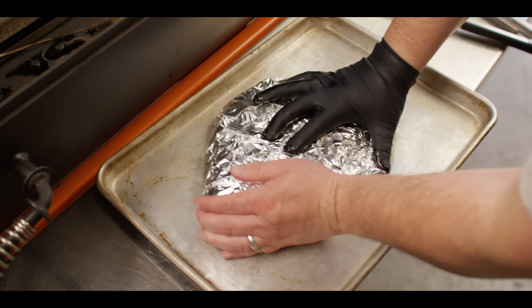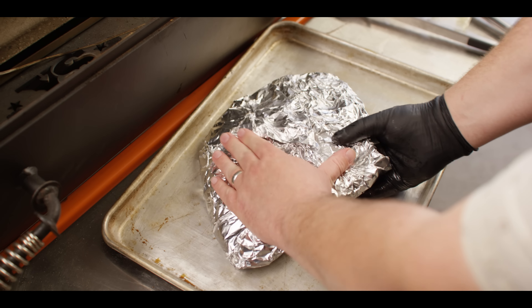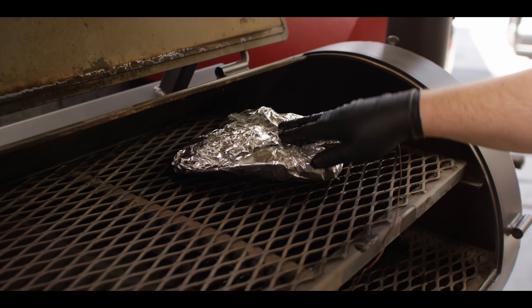A full foil wrap is gonna help keep it juicier rather than using paper or a foil boat. Stick a probe in it, aiming for about 203 to 205 to finish.